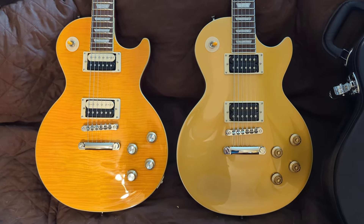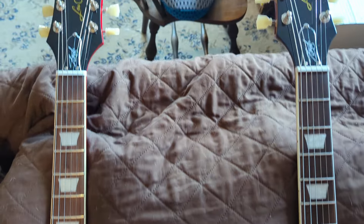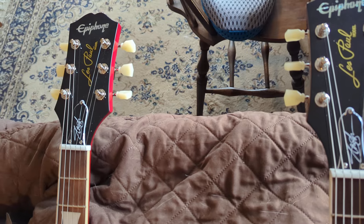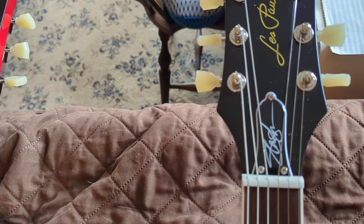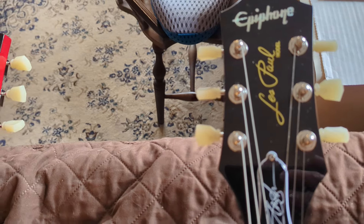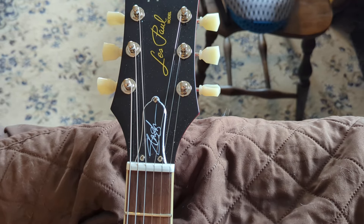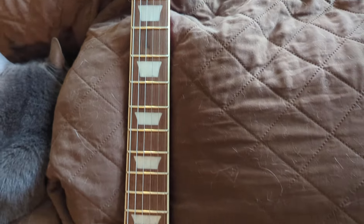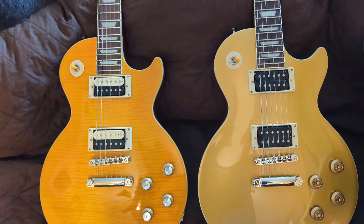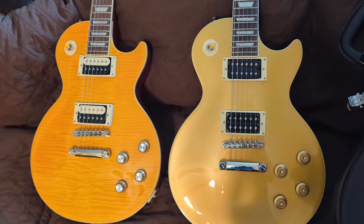We have two guitars here, both made by Epiphone, and the common denominator is they are both Slash signature models. As you can see, the truss rod cover says Slash. So, Epiphone Les Paul, Epiphone Les Paul, with the old-fashioned tuners. The guitars are a little different — the 50s gold top is the Slash Victoria.